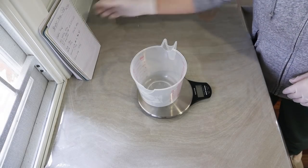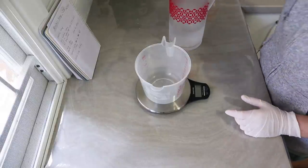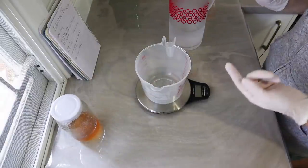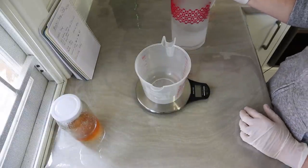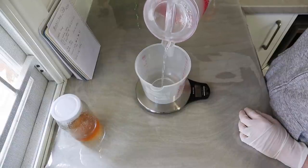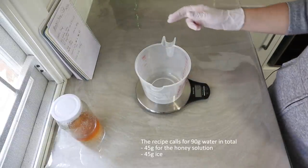The first thing I'm going to do is make my lye solution. I'm going to split the water in half — I want to use half ice because honey can really heat up and I don't want it to scorch. I'm going to dissolve the honey in half the water and then use ice for the other half. I need 89 grams of water in total, so I'm going to start with 45 grams which is roughly half.